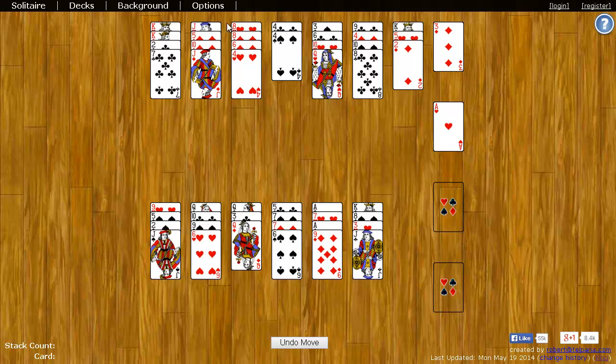Now, to get to some of the cards underneath, you put cards on other cards so long as the card is one rank lower than the card you're placing it on. Suit doesn't matter. For example, I can put an eight on a nine, or a seven on an eight.